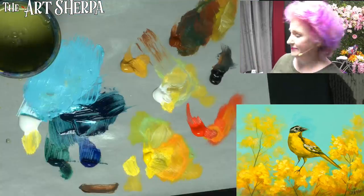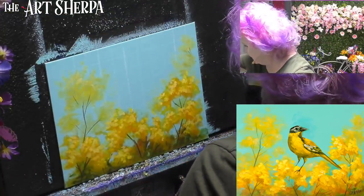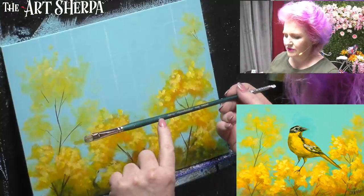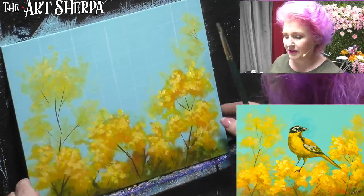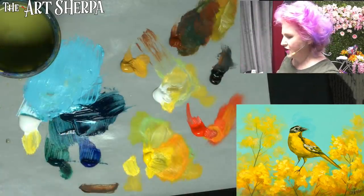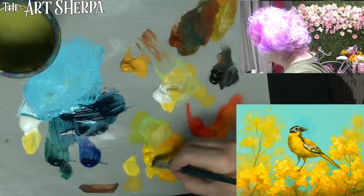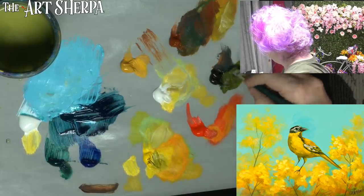I want you guys to win at this painting, and to that end let us paint the painting. Now the first thing I'm going to do is lay in my birdie bird. I'm going to use a smaller little brush - a number four Cambridge - and I'm going to do his darkest color. I'm actually going to put him in quite dark. He's mostly off of this center line. I'm going to take my black and my yellow.